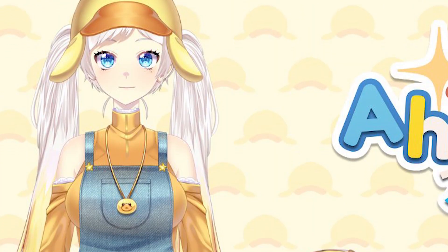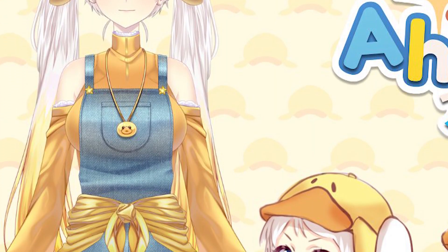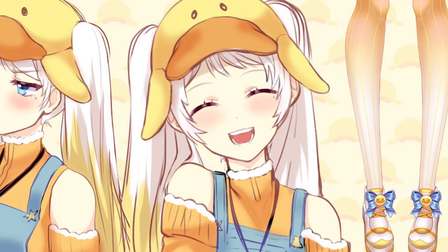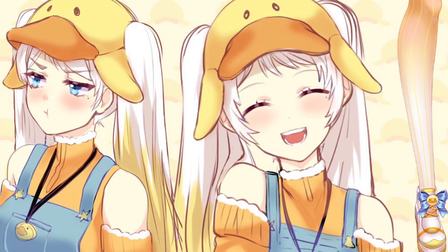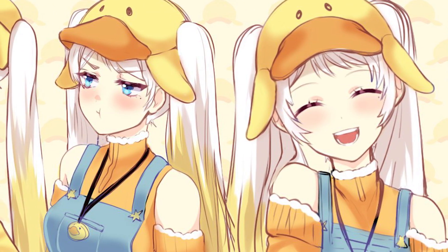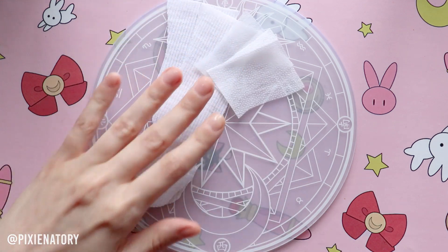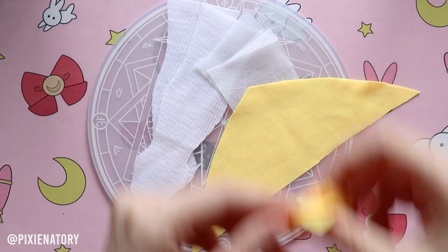She contacted me and asked to create her into a custom doll. Her name is Ahiruna Mei. She's the youngest daughter from a forest ducks family and originally she was a little ugly duckling, until a magic spirit fulfilled her wish and made her a golden duck. She sent me her pictures and I started working.